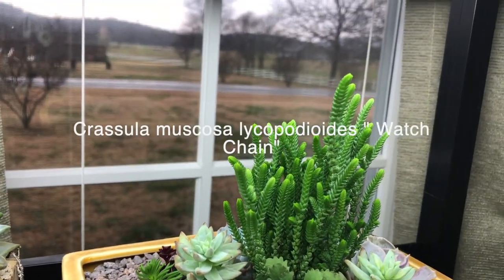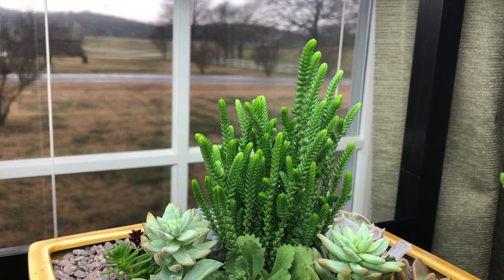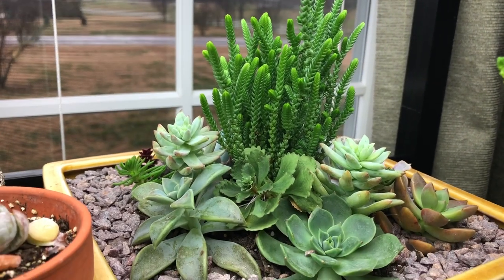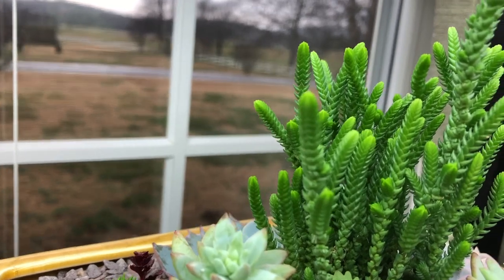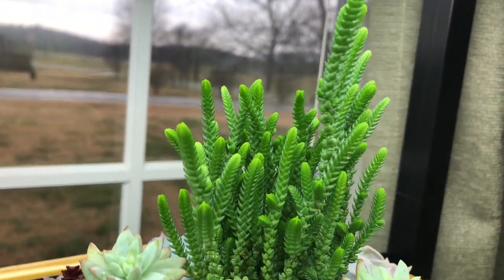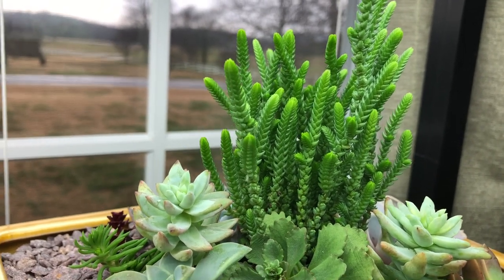This is a healthy watch chain and you can see the new growth on the tips. I've had this one about three weeks now. This is in a planter that I'm going to give to a friend for Christmas and it's already put on new growth. It's very healthy and you can see the little chains are tight and compact. They're not stretched. They're very healthy and there's no browning at the base of it.